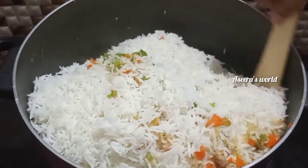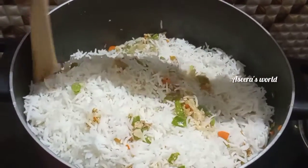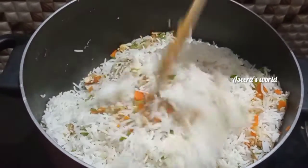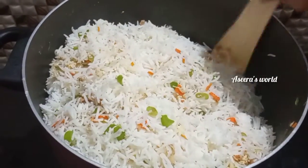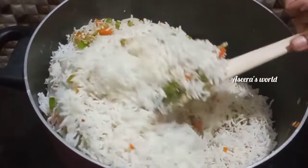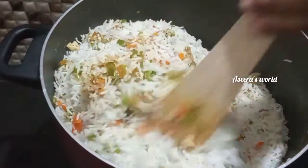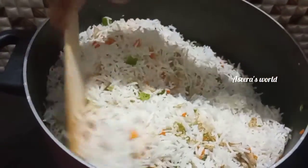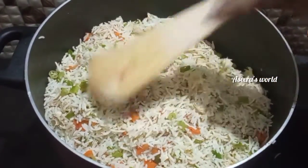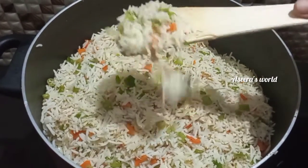We will mix it in the pan. We will put the rice in the pan and do it on high flame. We will do it restaurant style fried rice. Mix it well in the pan.